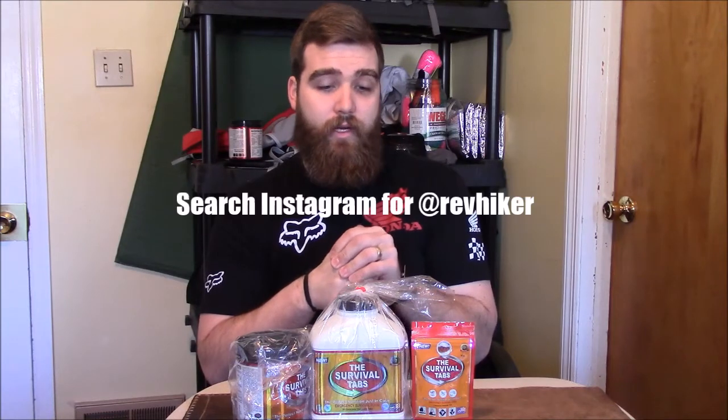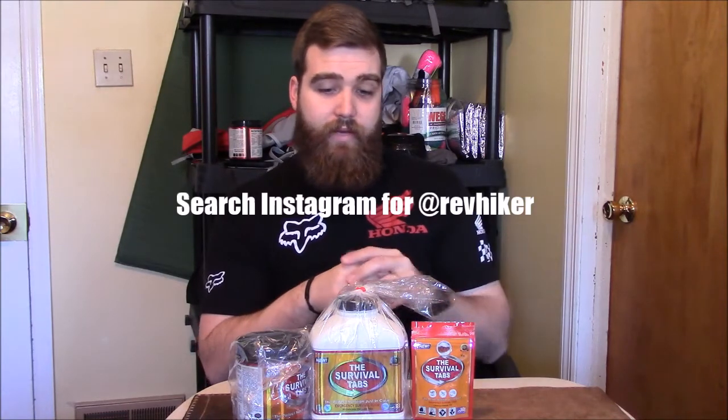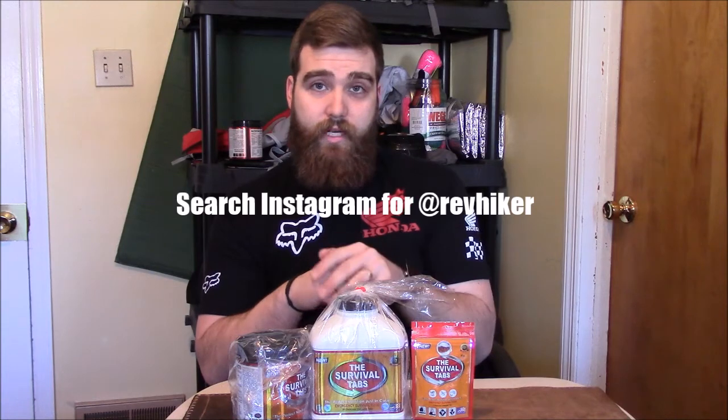On my Instagram account, you want to go ahead and give me a follow — that's part of the giveaway there. You have to be a follower on Instagram; my name there is at RevHiker, same as my YouTube channel. You have to follow, like, and repost. I'll be putting up that giveaway today, it will run until the end of the week, and the winner will be announced on Saturday.